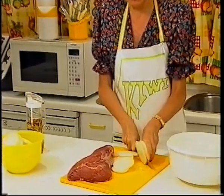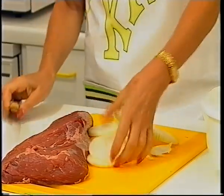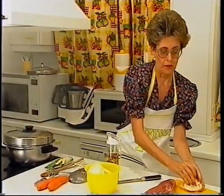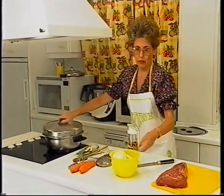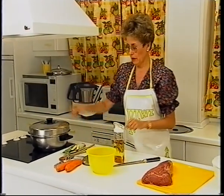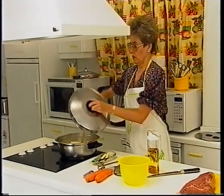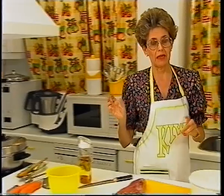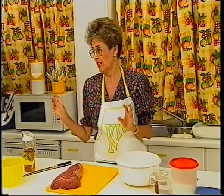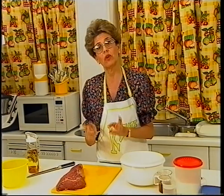La cebolla la podéis tener también ya preparada en anillas, e incluso congelada. Hoy ya se comercializa cebolla picada y congelada. Vamos a añadirla en nuestra olla, ya tengo el aceite caliente. Lo importante ahora es dejarlas que se vayan dorando, muy doraditas, porque luego el secreto de nuestra salsa es que la vamos a pasar con una trituradora y nos quedará muy espesita. Las cebollas conviene que estén muy doraditas, sin que estén quemadas, porque si se queman luego amargaría la salsa.